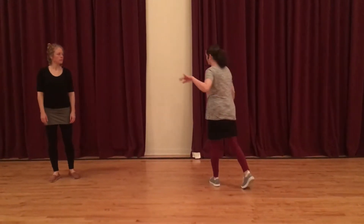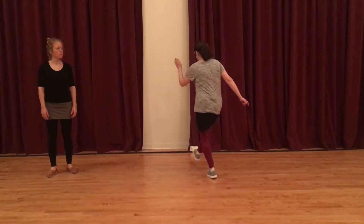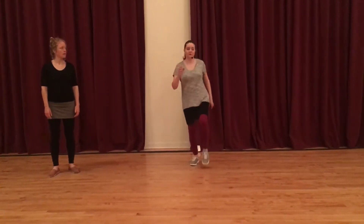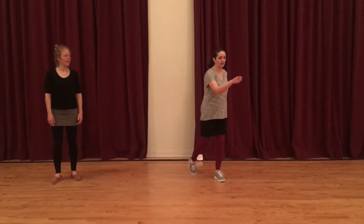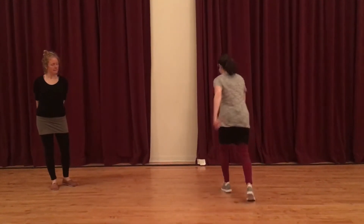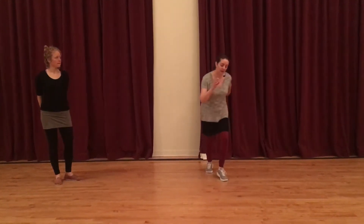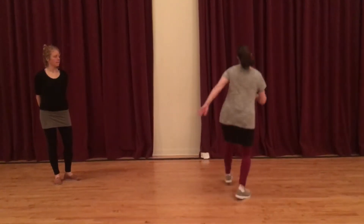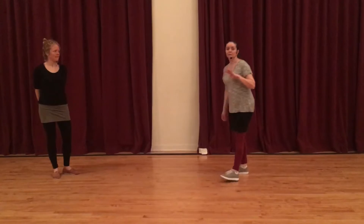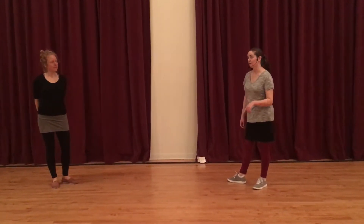Today we added a turn. So we did a big kick, rock, step, then a kick forward. And then on the second one we turned it around and stepped towards the back. So the whole thing looks like this: big kick, rock, step, kick, step, kick, step. And we did the same thing to the back that turned us around to the front. We did that four times in a row.